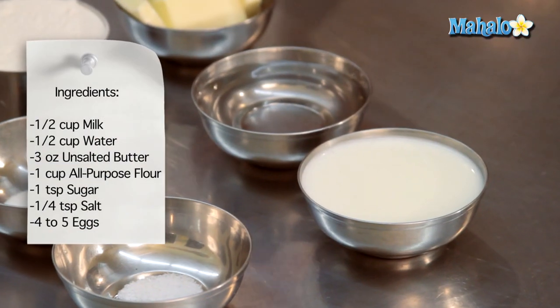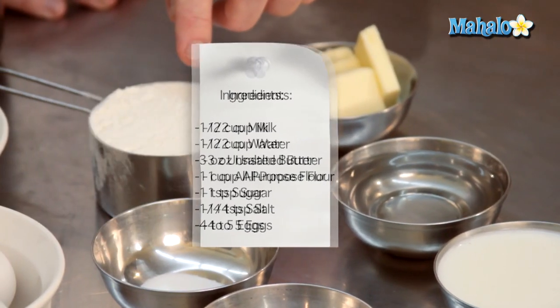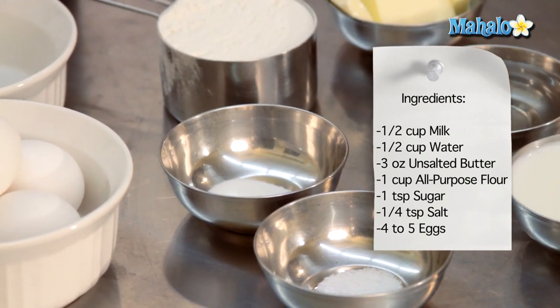We're going to need half a cup of milk, half a cup of water, three ounces of unsalted butter at room temperature and sliced. We're also going to need one cup of all-purpose flour, one teaspoon of sugar, quarter teaspoon of salt, and anywhere between four to five eggs cracked out of the shell.